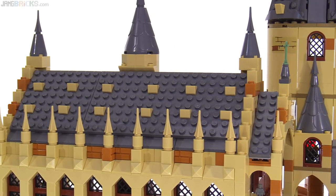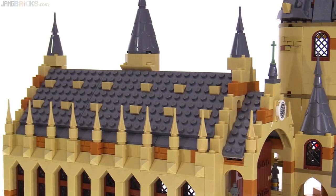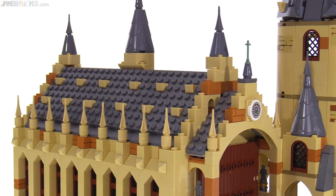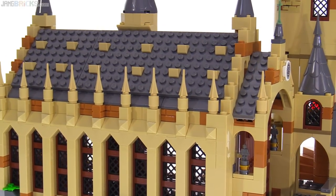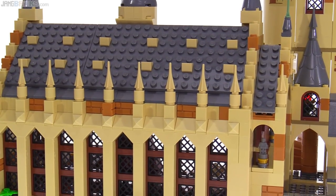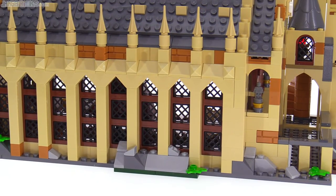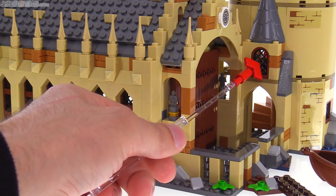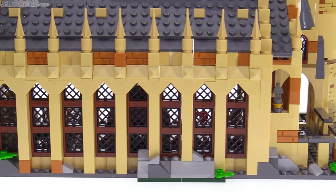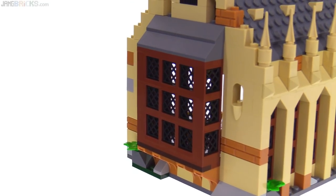There are new pieces and new colors here. On top of the roof, those are not cheese slope pieces — they're a new double angle, double slope part, one by one by two-thirds, angling in from both directions. They've also used the pyramid-shaped versions in tan and four-sided spear points in tan along the sides. The windows have grates and use the smallest standard LEGO windows. They've created an insert part that matches the existing arched style window design, which looks really good from both the outside and inside.